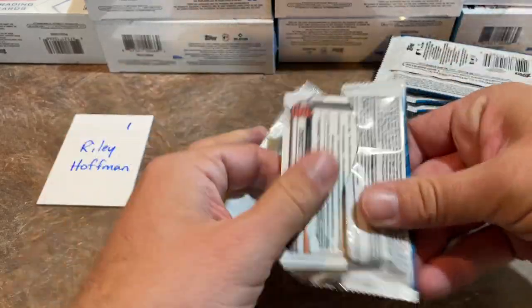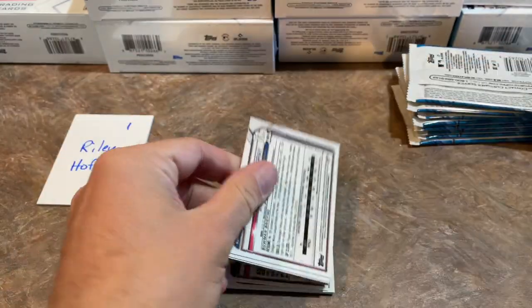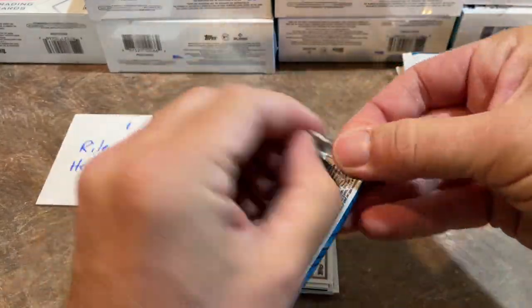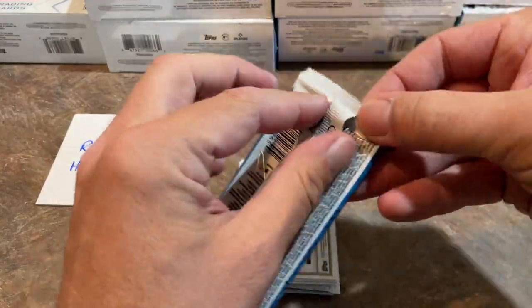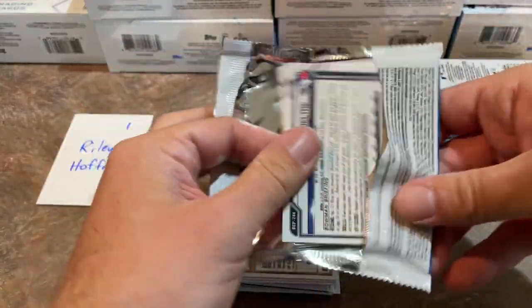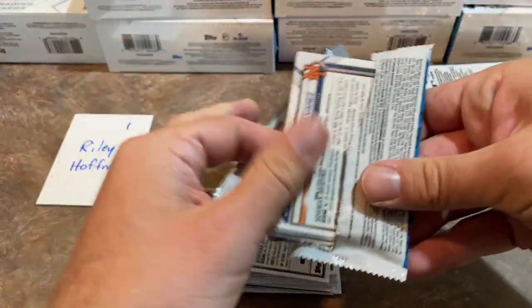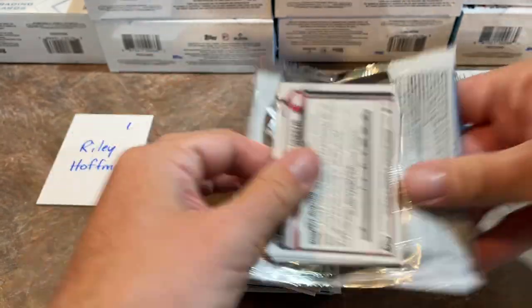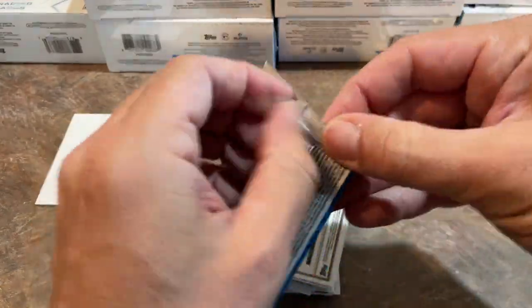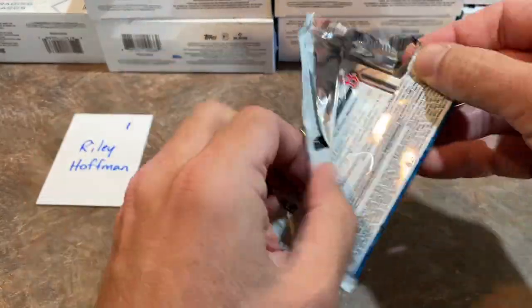We've got a lot of boxes to do and not a lot of time. I like to do these videos in about 20 minutes or so because I know your time is precious. So rather than going pack by pack, I'm going to open them all — it's just 50 cards. Just open all the packs of the box and look through. I will take a second and show you the odds and the no purchase necessary stuff in a little more detail, as I usually do in these new release preview videos, after we go through Riley's first pack.